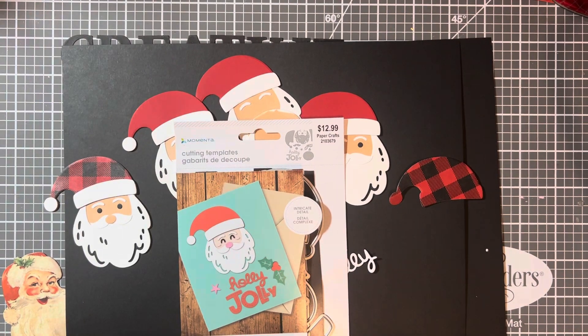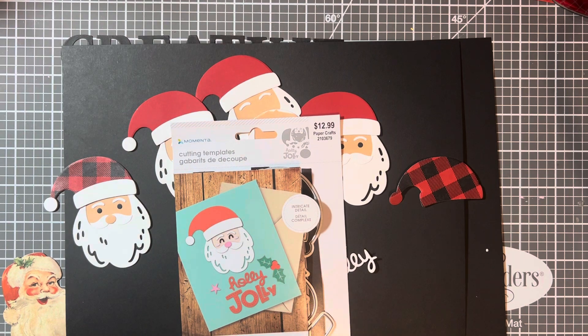Today is day two of my Christmas in July series and I'm super excited to share with you some of the things I've been working on. I want to thank everyone who watched the first video and commented — I really appreciate it and I'm so excited that you're excited. Christmas is almost here!